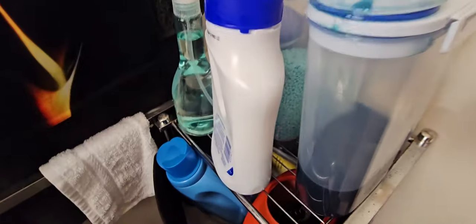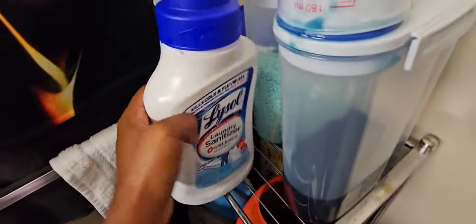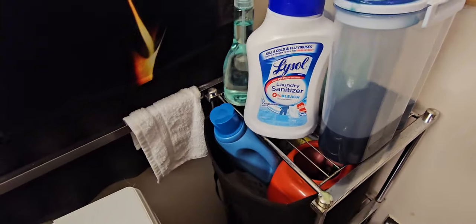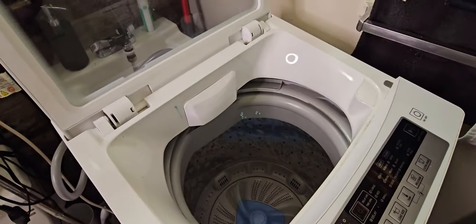In my last video I was putting so much stuff in my laundry, but I really calmed down. This is really all that I put in my laundry now. That's just what it is. So yeah, we're going to get straight into it.